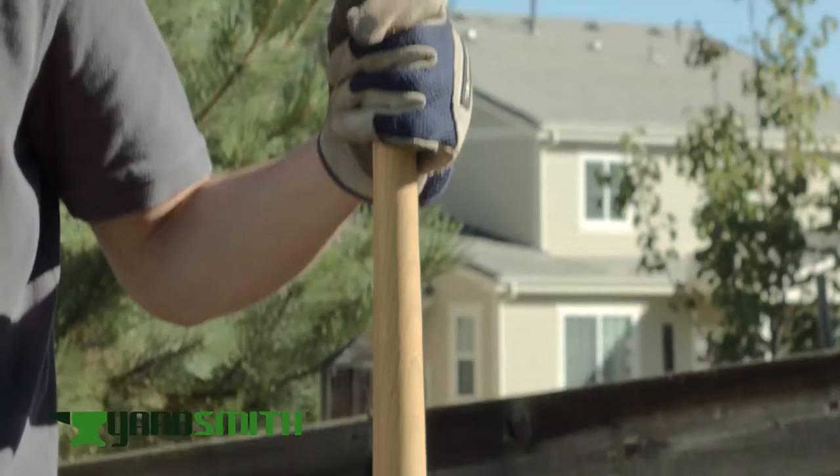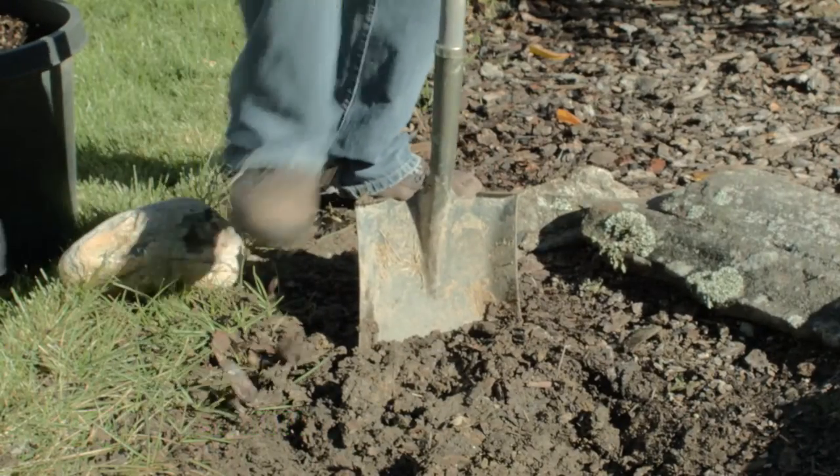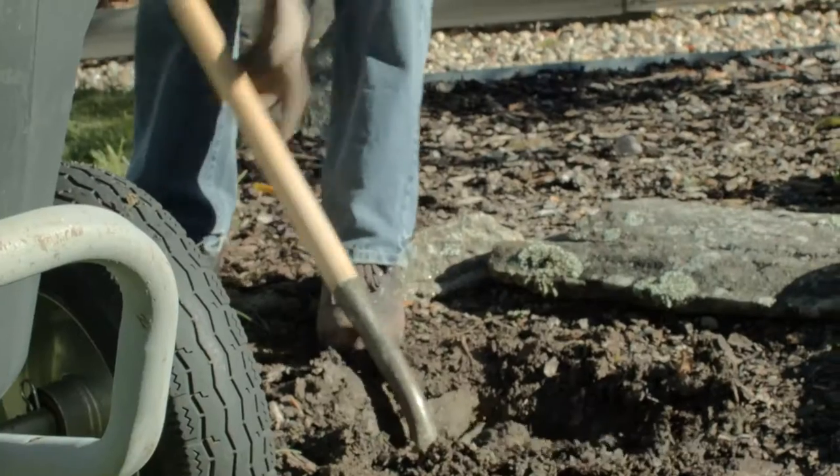Meet Jake. Jake has to dig a very big hole. Unfortunately for Jake, he's trying to dig the hole with a traditional digging shovel. This is going to take Jake a very long time.